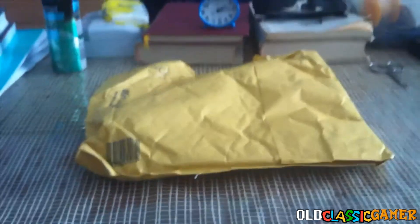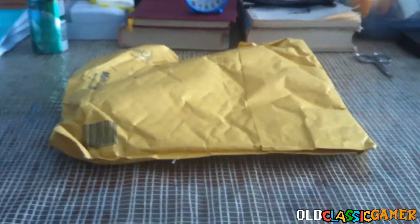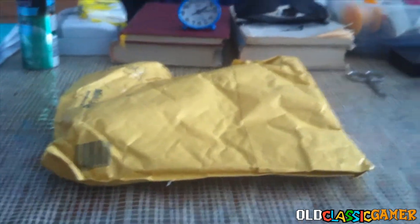Hello there, studio viewers, OculusGamer here with a special unboxing video. This is the unboxing video that is gonna change the future of all the other videos, how they're gonna look like.